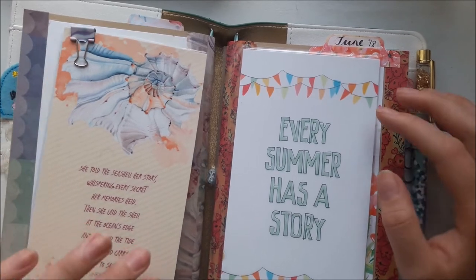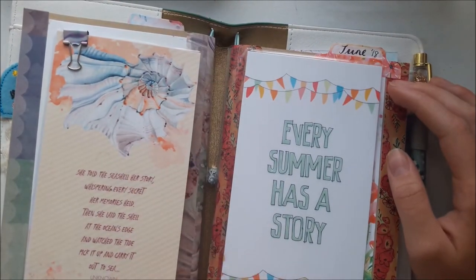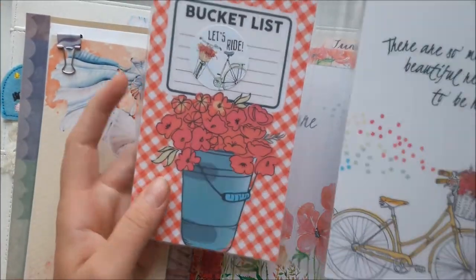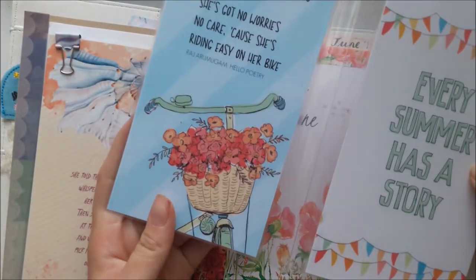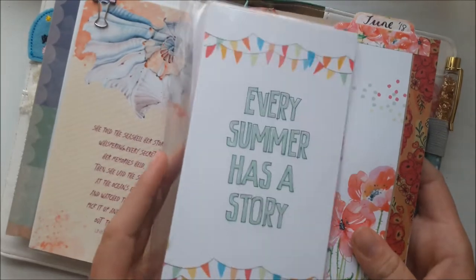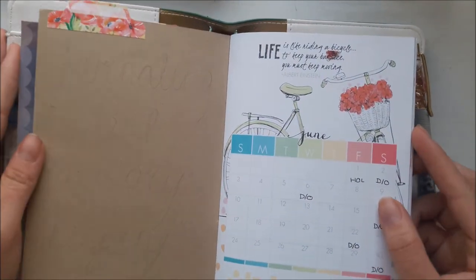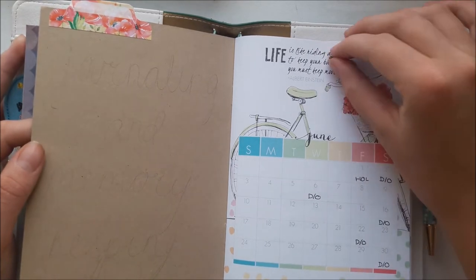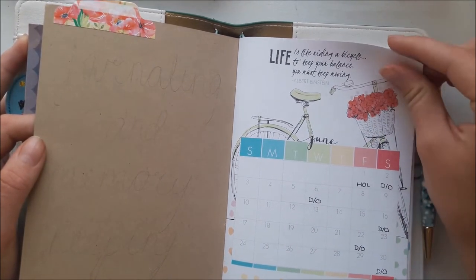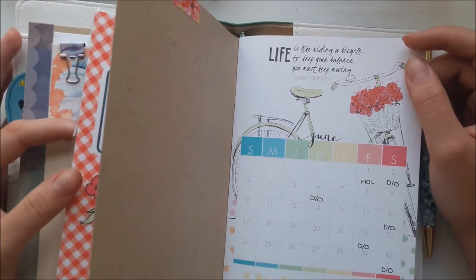I bought myself some dashboards as a treat this month and made little protective covers for them — just like that with some of the dashboards. The other two I used to stick on the front of the covers. This is really more memory keeping that I've been doing in here, although I do find it kind of hard — I don't have a lot to write about, especially when I'm working.